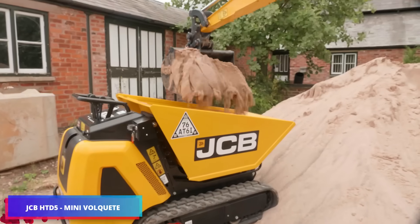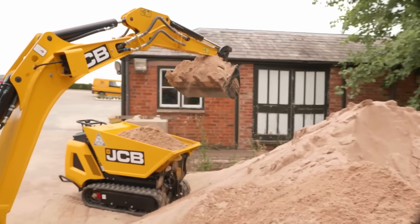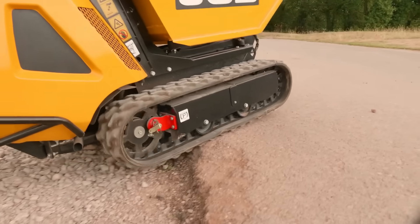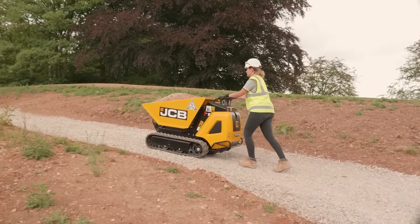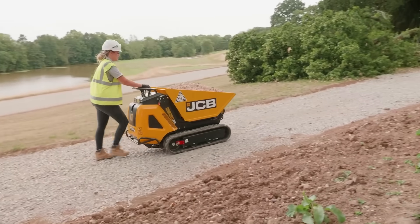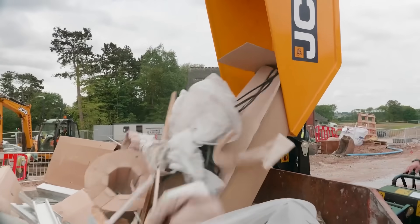The JCB Mini Dumper is a robust and efficient machine engineered to facilitate material transport across construction environments. Featuring a tracked propulsion mechanism, diesel-powered motor, and 500 kilograms carrying capability, it excels at navigating confined areas and discharging loads from 1.45 meters elevation.